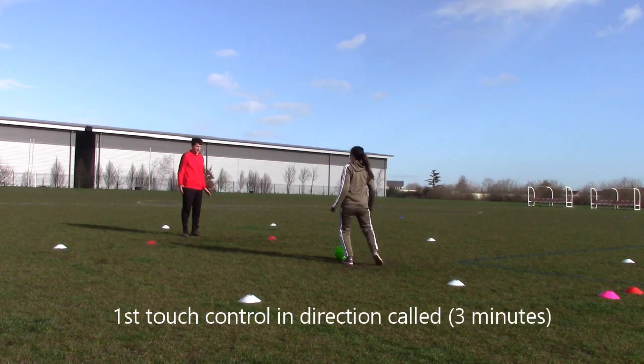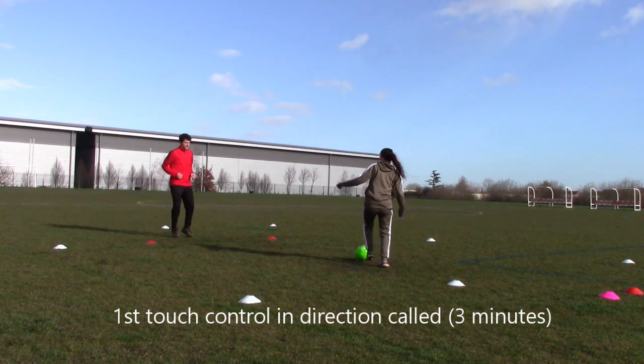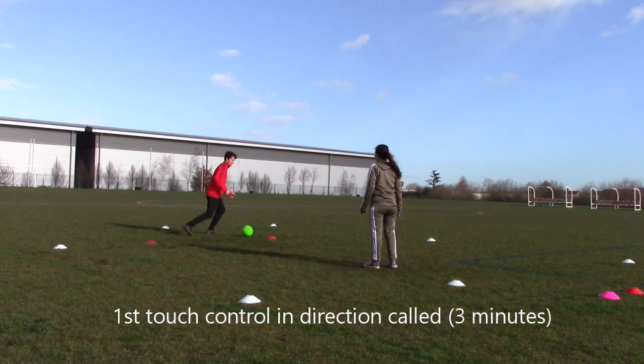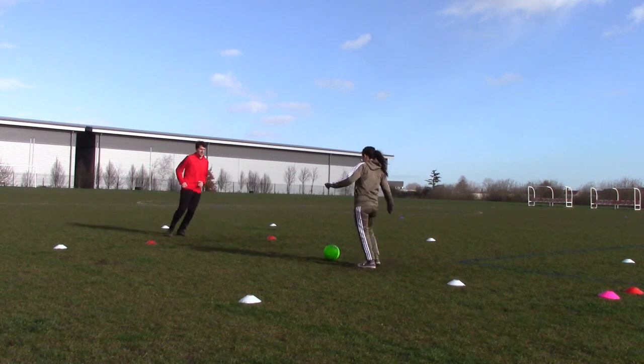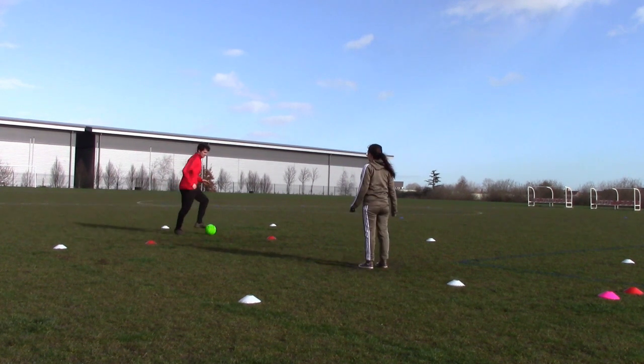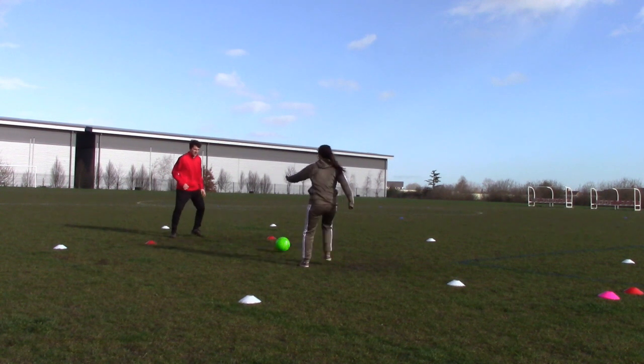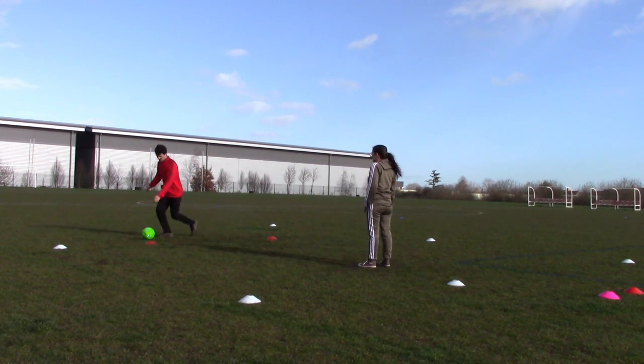Now we call out a direction and you touch the ball in the direction that's called. On your toes again — another first touch drill building awareness and sharpness with your first touch, and touching that ball out of your body to set yourself up in the game for what you want to do next.